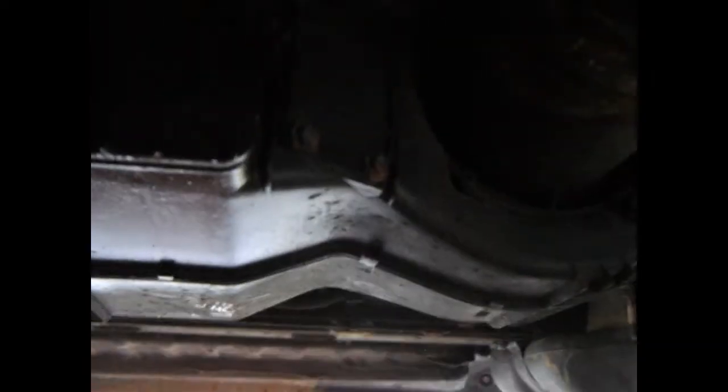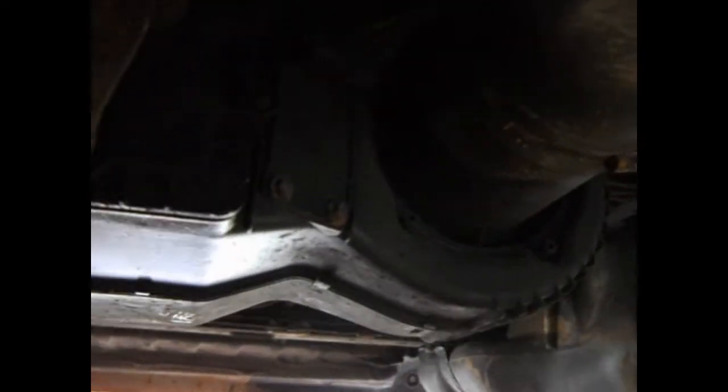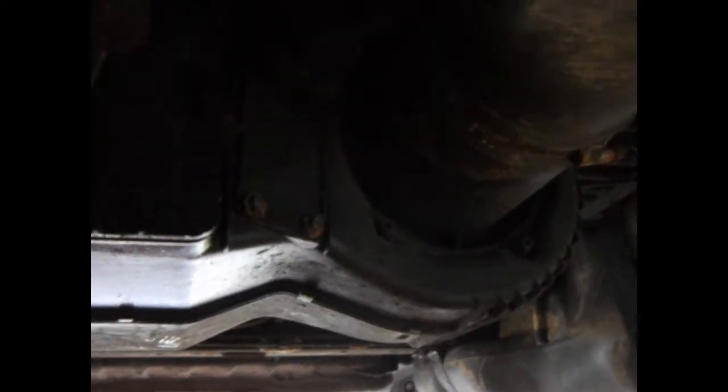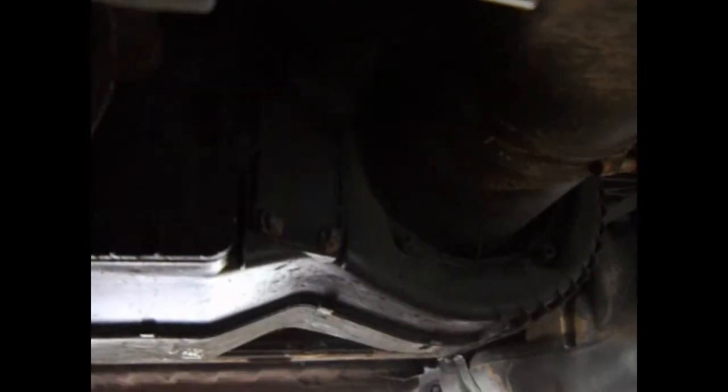There's this hose underneath that supplies the heater box, which is just there, and the heater matrix is just up in there. So what I'm going to do is actually remove this whole unit as one, and once that's removed I should be able to get the heater matrix out.